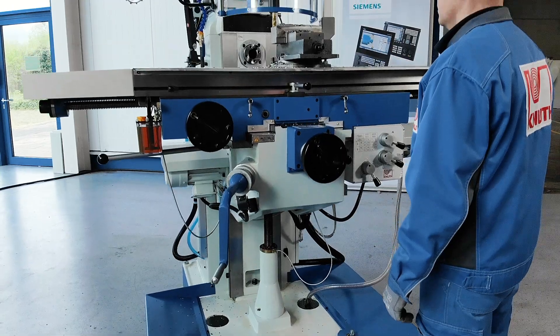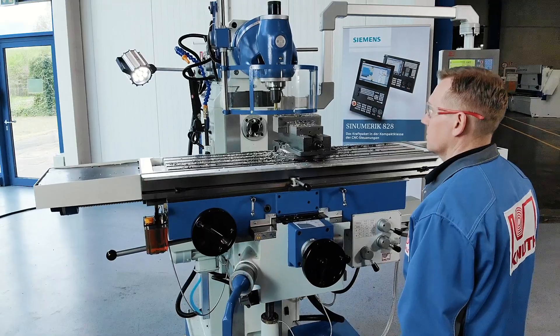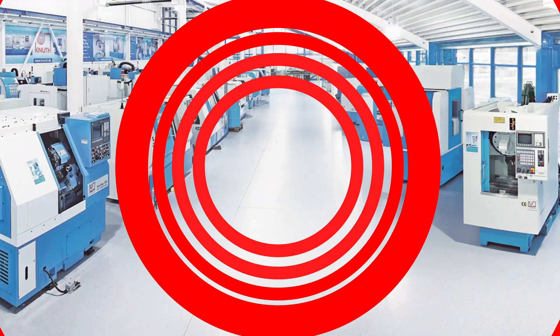At Knut Machine Tools, we offer a variety of powerful milling machines and accessories. Contact one of your Knut representatives to find out more.